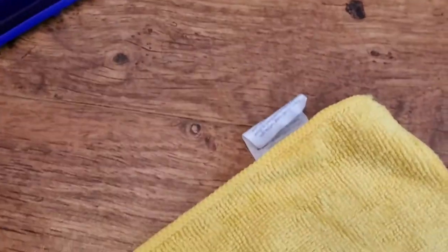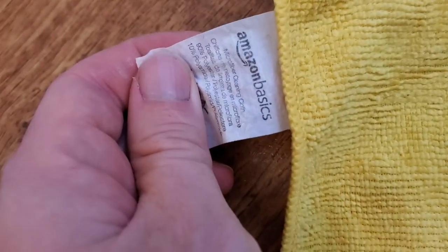It's really simple — you just buy a pack of these Amazon Basics microfiber cloths. These are super cheap, you can get them on Amazon, and it's just a microfiber cleaning cloth that's really good for picking up dust and dirt on the floor.